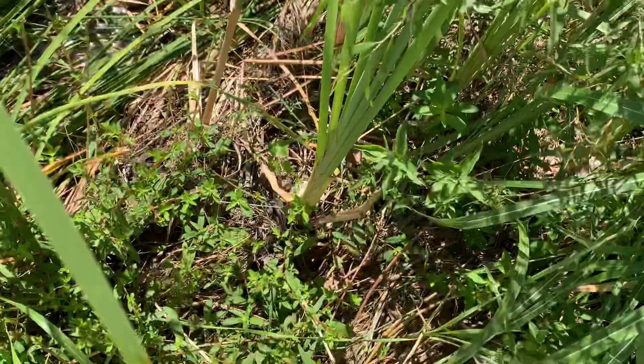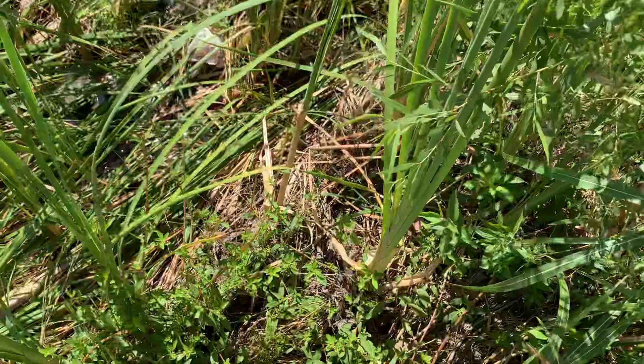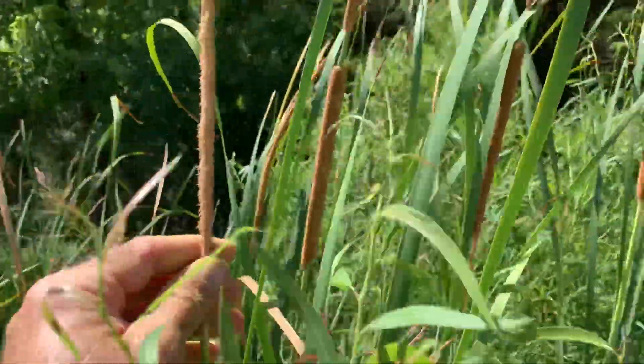And the root, you can pull that out and eat the rhizome. But you really want to catch it more in the spring when it has all the carbohydrate in it.